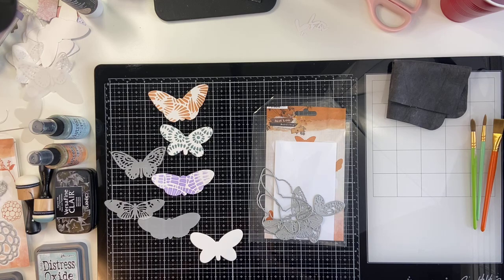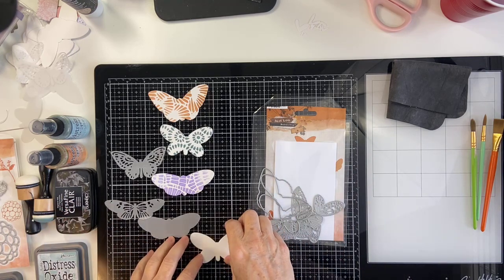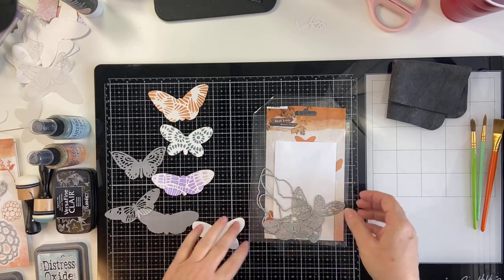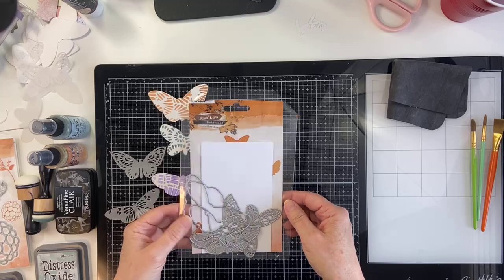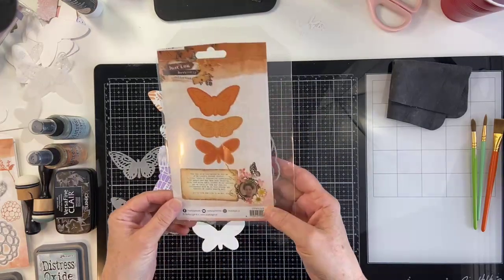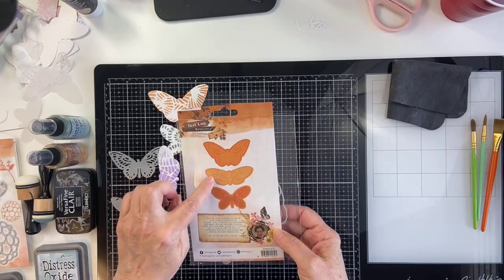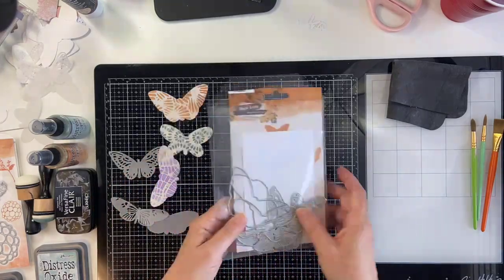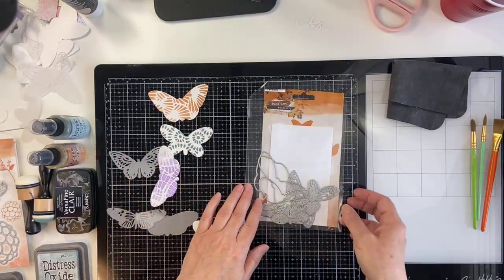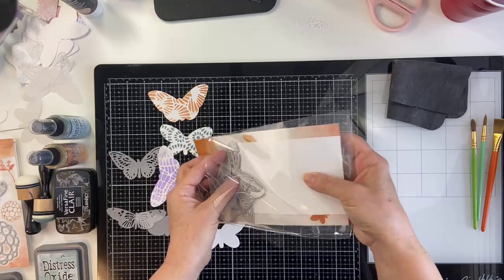So, if you saw my post on Facebook, you know that we're going to be working with some Butterfly products today. I'm going to be working with the Just Lou Butterfly Collection die set. This is the Stencil JL18 set. It comes with three different dies — the etched pieces — and then also the solids, so you actually get six pieces in this die set.